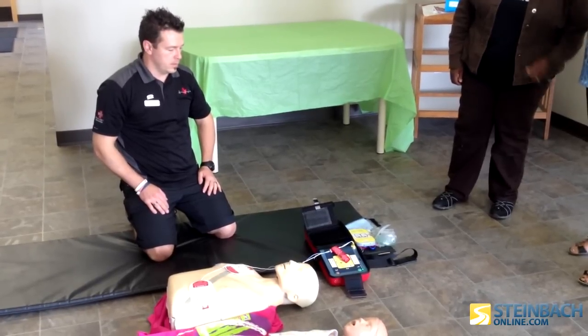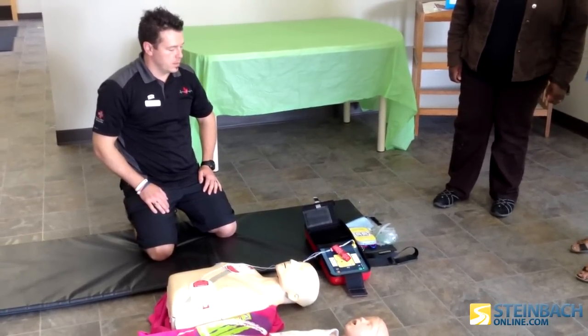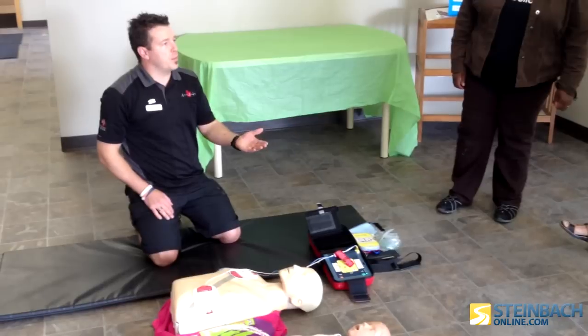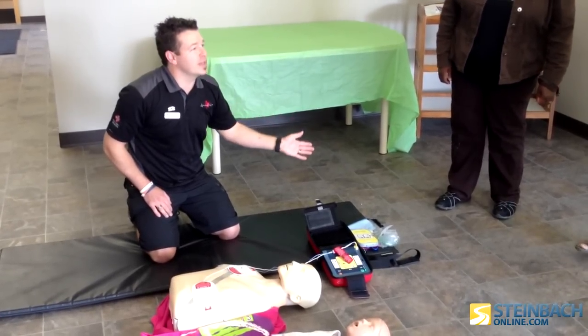It is safe to touch the patient. Begin CPR. For help with CPR, press the flashing blue button. The question is: is it possible you won't remember how to do CPR?